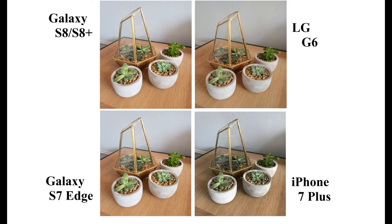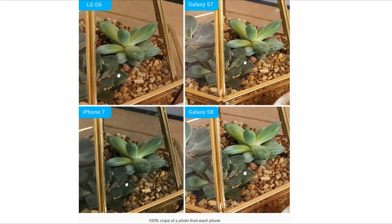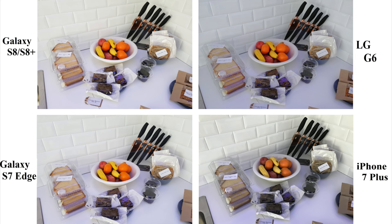LG G6 has got dual 13MP camera, one with f1.8 aperture and other with f2.4. The second lens is only used while clicking wide angle photos. Finally, iPhone 7 Plus has got dual 12MP shooter with f1.8 and f2.8 aperture. The second camera is used for 2x optical zoom, that is to maintain the clarity even after zooming.